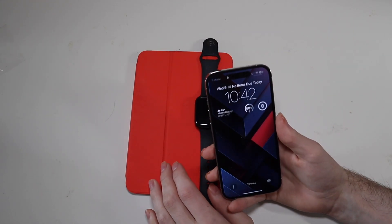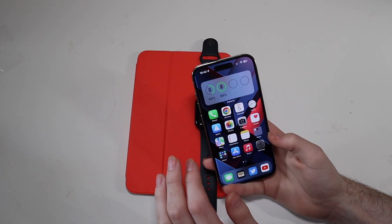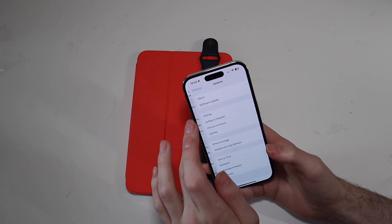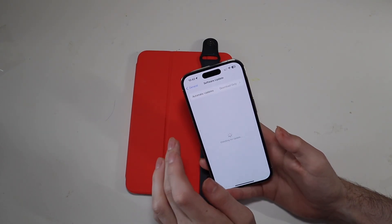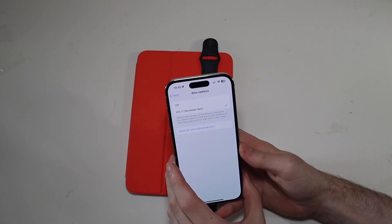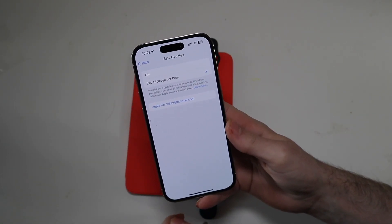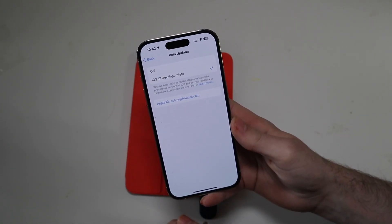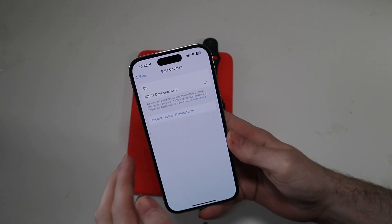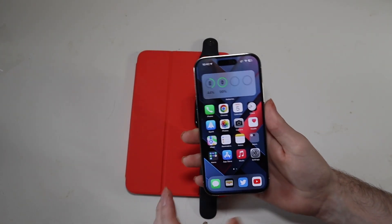On the iPhone, you just go into Settings and you'll go to — you'll have to be signed in with your Apple ID — go to General and Software Update. Once this loads, you'll see Beta Updates right here. When the public beta is available, make sure you're signed up for the public beta on the Apple website, and then you should see a public beta option right here when you have that Apple ID signed in on your device.